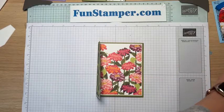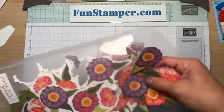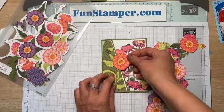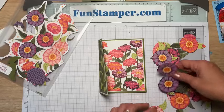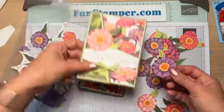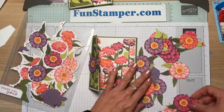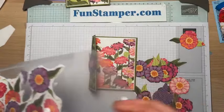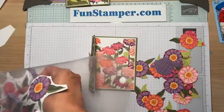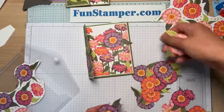For this card we're only using flowers cut from the designer paper. We were just cutting a bunch of them and you want to find a smaller flower to be a stopper and a bigger flower for the front. I want a full flower, not a half flower. Let me find a single small flower — if I don't have one, I'll cut one really quickly to be my little stopper.